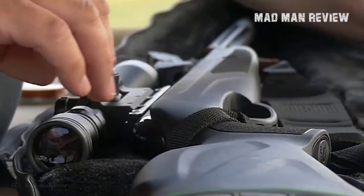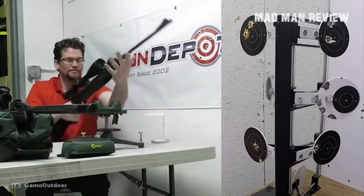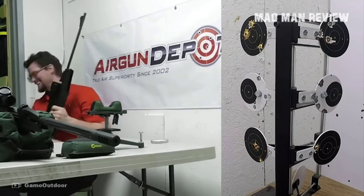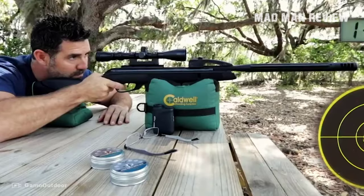In terms of performance, break barrel airguns work just as well as their PCP counterparts. Sure, the pivot points might cause some concerns about accuracy, but clever engineering stops that from happening. With the theory crafting out of the way, let's talk about the fun stuff.